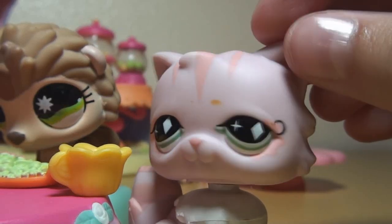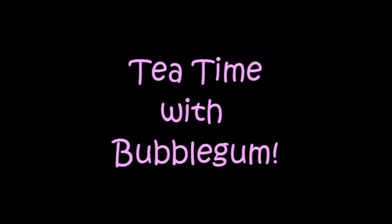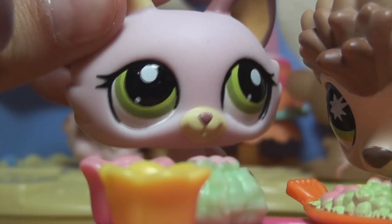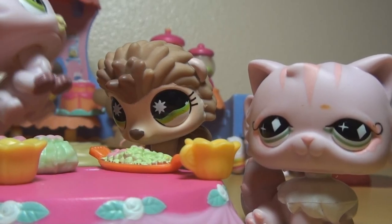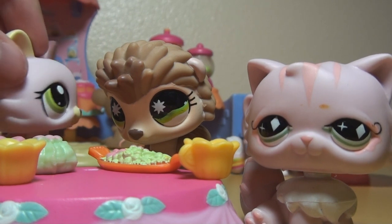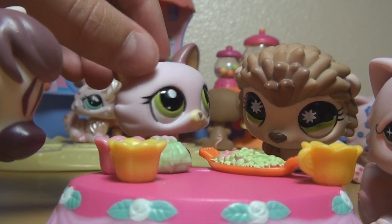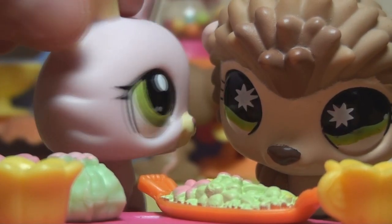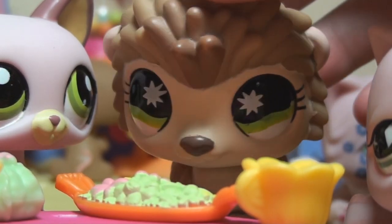Hello everybody, this is Tea Time with Bubblegum. Hey everybody, I'm gonna introduce you to some lab peeps. This is my aunt Bubblegum over there. And this is my BFF Elena — the channel belongs to her and she's the one who edits everything. Elena, why don't you say hello to all the nice people? Hey everybody, it's so nice to be here. I've always wanted to be on a video.